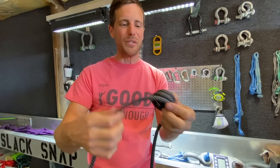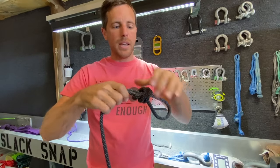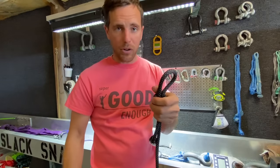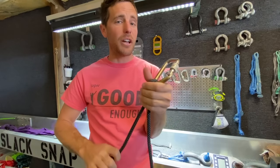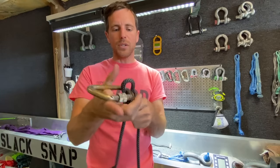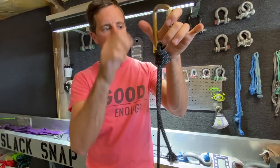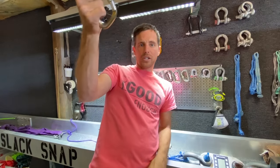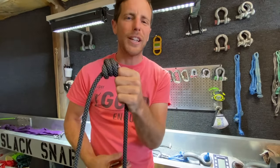One last demonstration to make sure you don't think the death knot is okay to use. Take the bite, go up in it like already shown. If you put the carabiner on and keep the knot fairly loose, you have to pull the tail in order to get it to cinch down — which is a dead giveaway that it's wrong. If you cinch it down tight, it can look right. But if you go to sit on it, it's just going to come out and you're going to die. Please be careful out there and don't let sensational clickbait titles get the best of you.